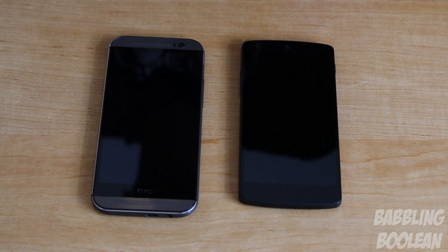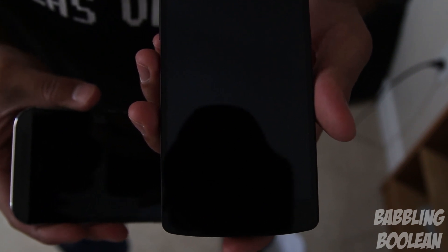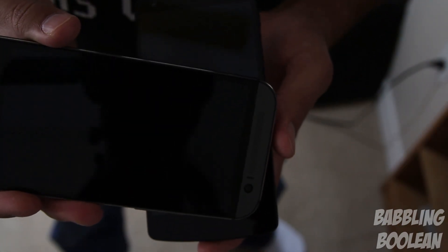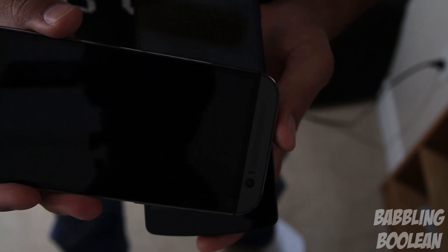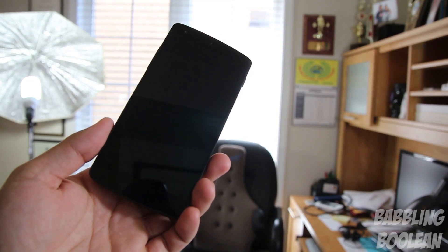Starting with the LED notification light: on the Nexus 5 it's pretty bright and comes in multi-color options with third-party apps. On the HTC M8 it's kind of small and disappointing, especially considering the large size of the device. In that regard, the LED notification light is better on the Nexus 5.